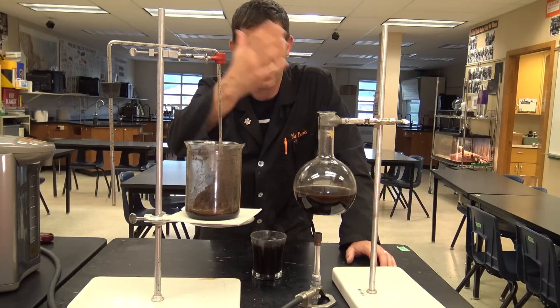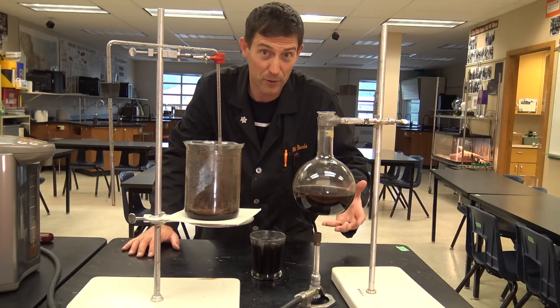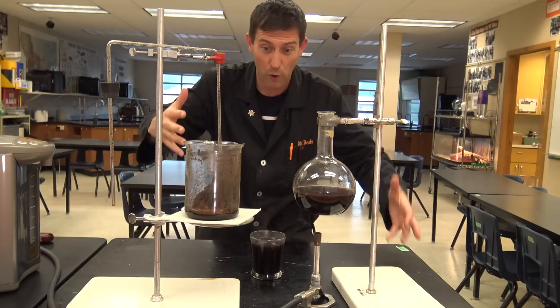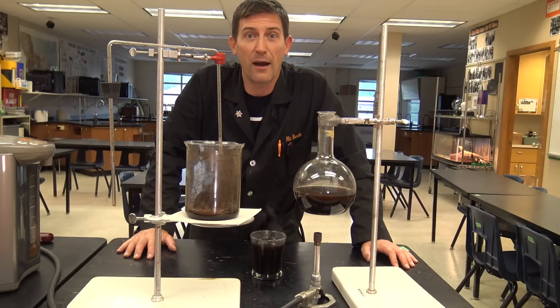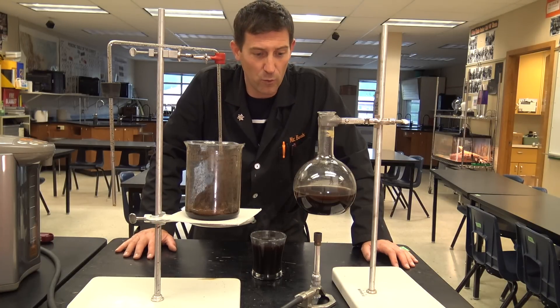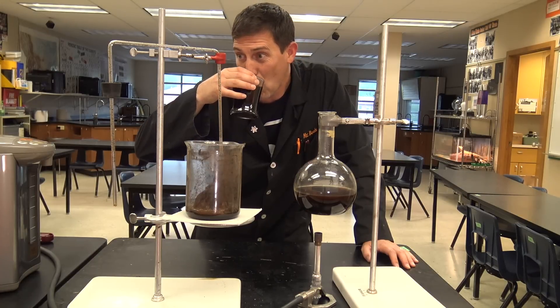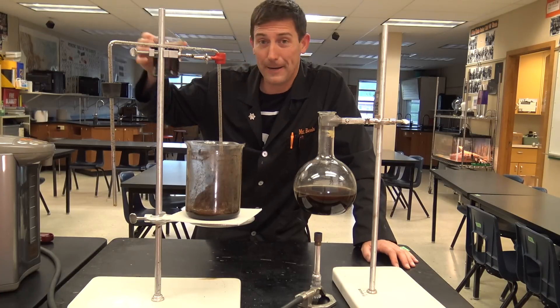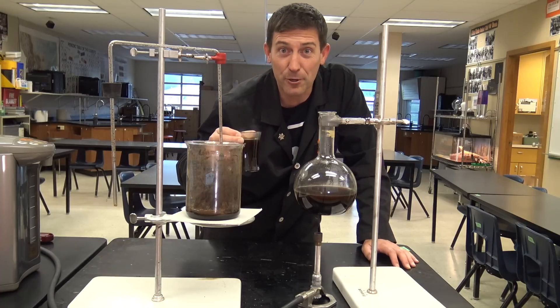Now here's the thing: not everybody has all this glassware laying around, but if you want to get ambitious you could build one. Think of this on your countertop — this is way more intense than just turning on the old drip coffee when friends come over, and you can wow them with science. I guess class is over. Time for me to take my coffee and do some chemistry.